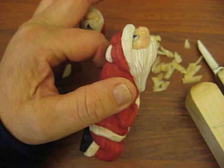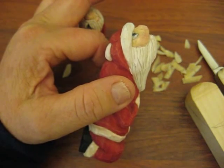The other thing you need to have is a Carver's Glove and a Thumb Guard.